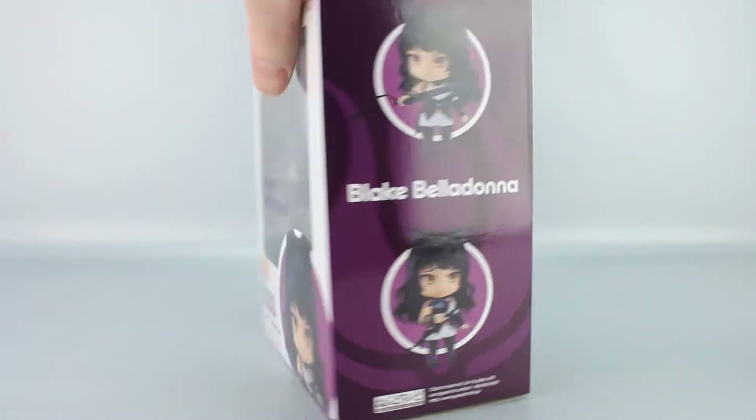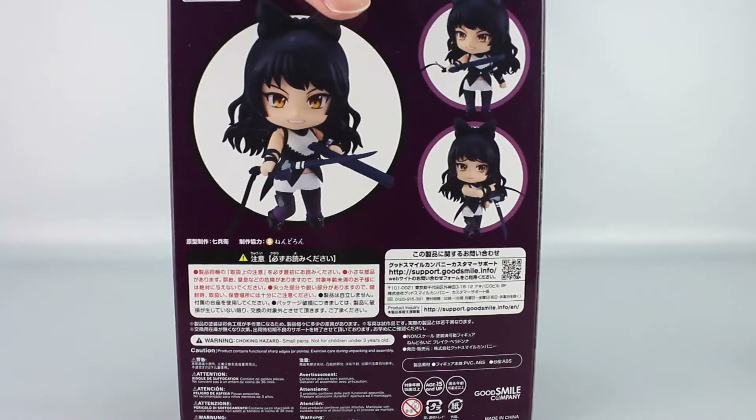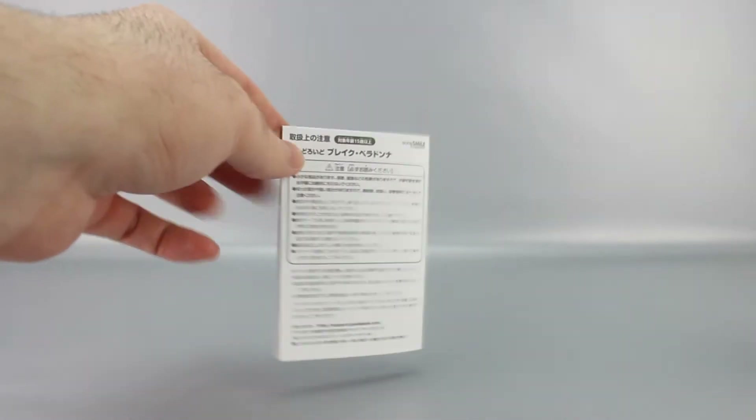More product shots on the other side as well, one on the bottom, and on the back you have more product shots along with the usual warnings. Inside it's kind of purplish, which is interesting since her color scheme is all black — a little hard to convey. She also comes with instructions, which are pretty straightforward.